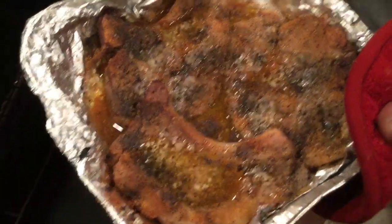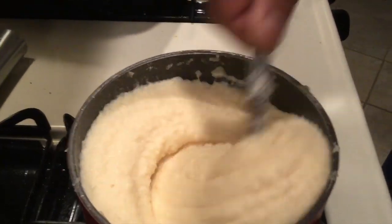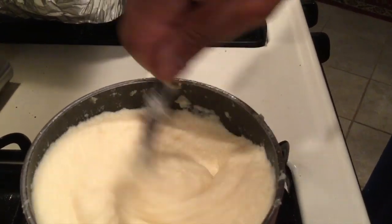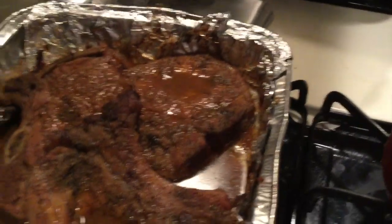Let me film what Walter's doing — Walter's chops. Here are Walter's chops, don't they look good? He's working on some mashed potatoes, getting them creamy. He uses evaporated milk in his mashed potatoes.